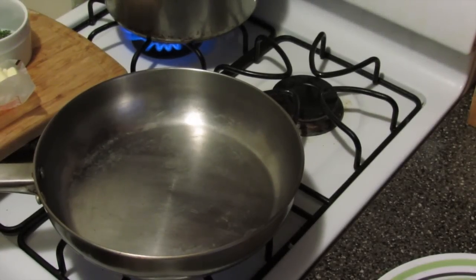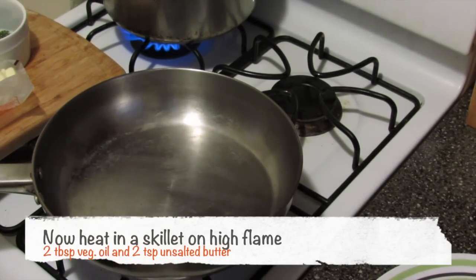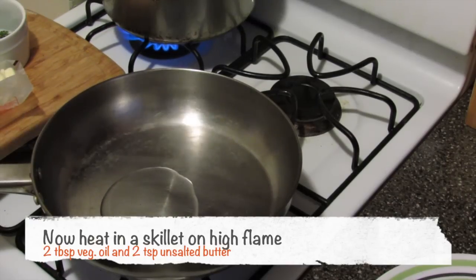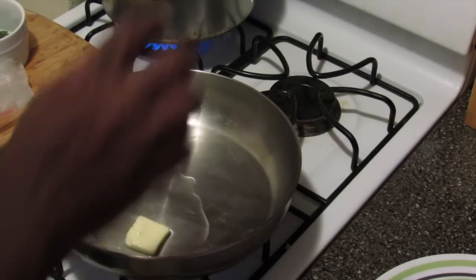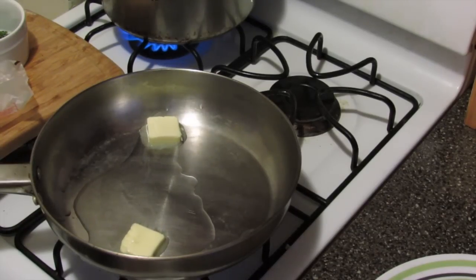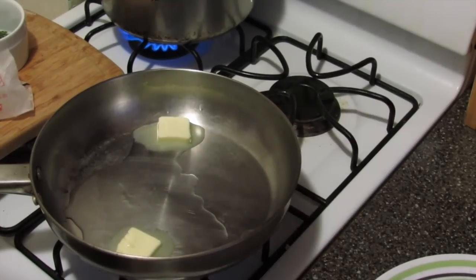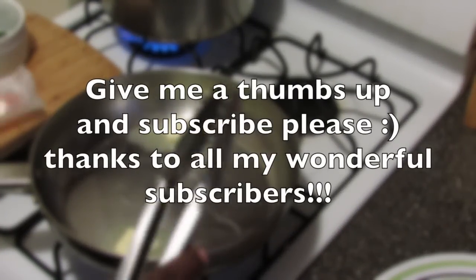I'm putting my skillet on high. Into it I'm going to add a tablespoon of vegetable oil and two teaspoons of butter. You can use salted or unsalted — I'm using unsalted.